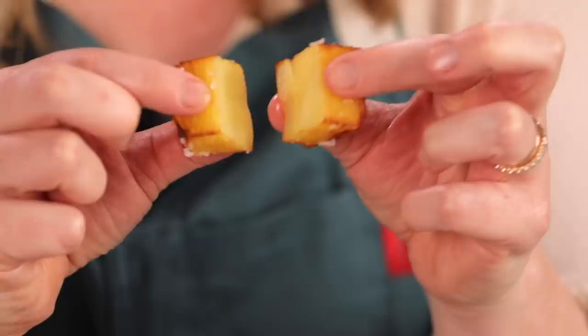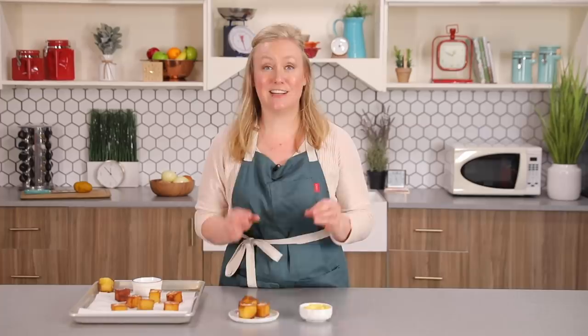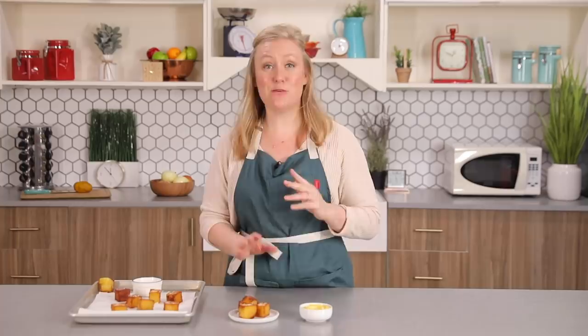And voila. I just want to open this up and show you guys these layers. Oh my god. I could feel my teeth going through all of the layers. This tastes like a fried cloud — it is so soft and pillowy on the inside and then super crunchy on the outside. And the aioli — oh my god. This one was so fun to make. If you have the time, I definitely think you should try it.